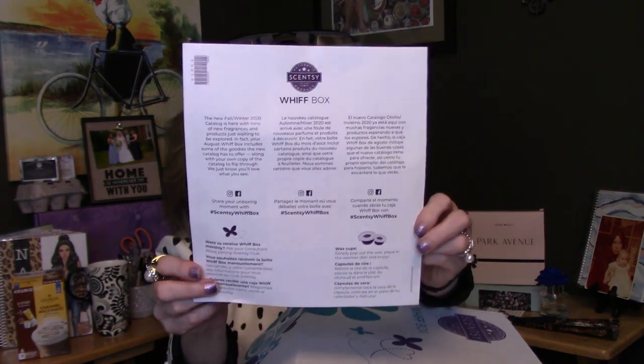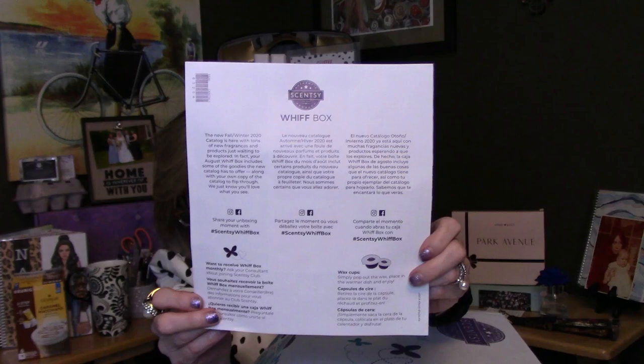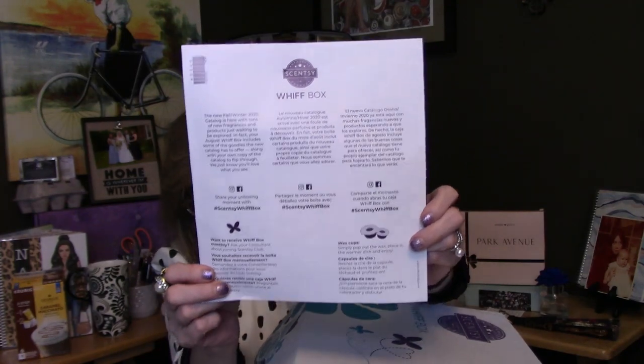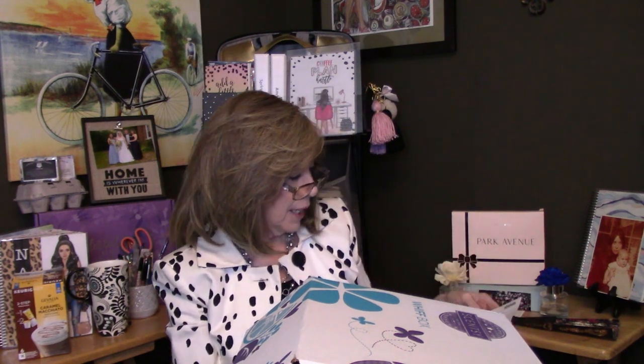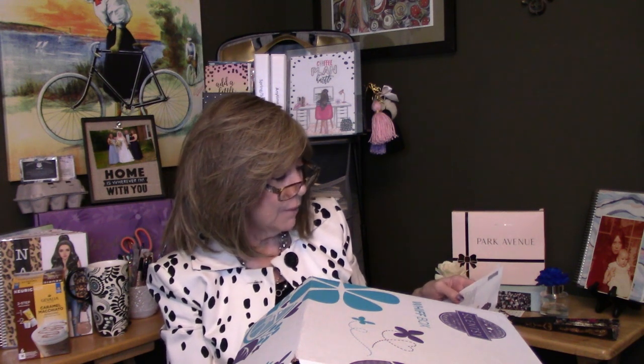There's a little description on the back. It mentions sharing your opening using a hashtag — maybe #ScentsyWhiffBox or #HappyWhiffing. It says the new fall-winter 2020 catalog is here with tons of new fragrances and products just waiting to be explored. Your August Whiff Box includes some of the goodies the new catalog has to offer, along with your own copy of the catalog to flip through. Sometimes having that paper catalog in front of you is just so much fun.